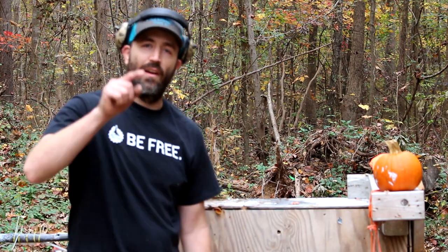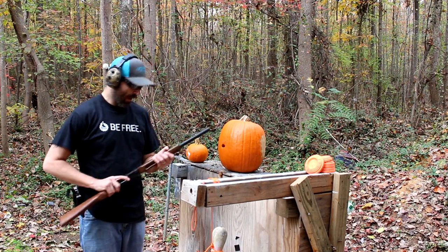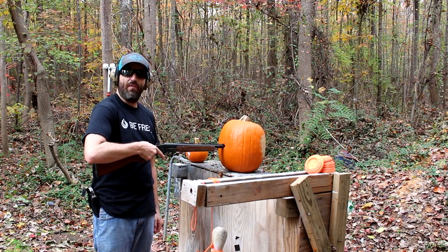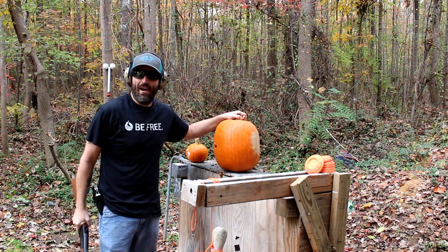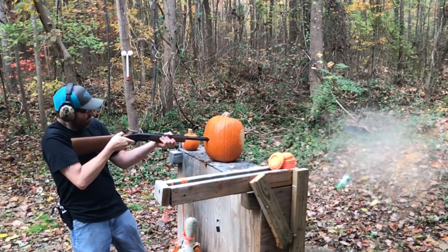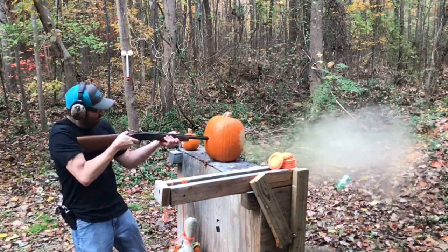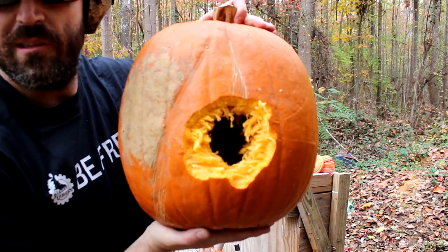One more fun thing to do before the finale: another awesome way to get rid of pumpkins before they rot and turn to mush on your porch is by sticking the muzzle of your shotgun inside the pumpkin and making an improvised suppressor. Success — look at the hole in this thing! I'd say that pumpkin died for sure, just got some more destruction coming its way though.